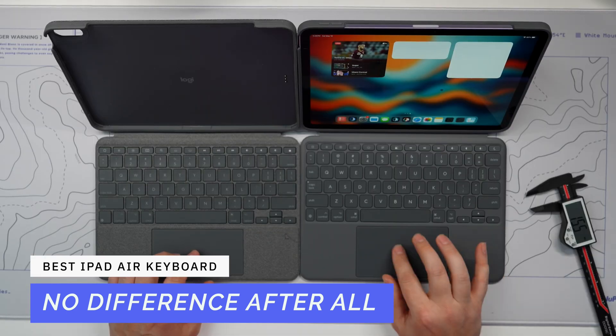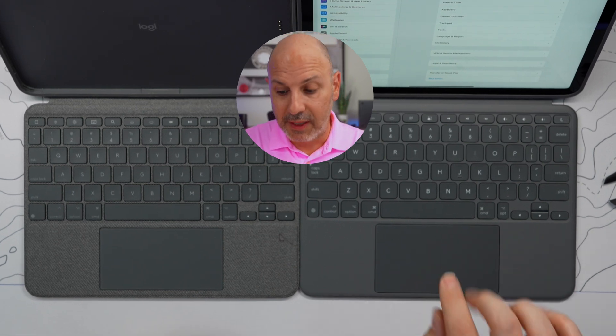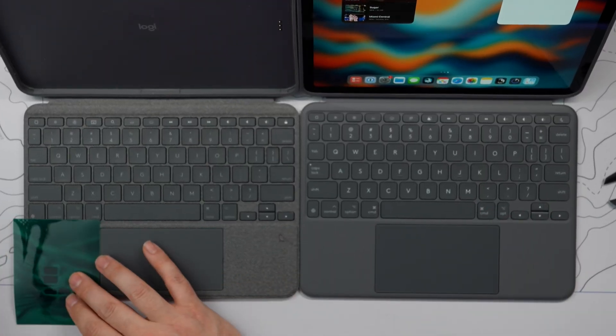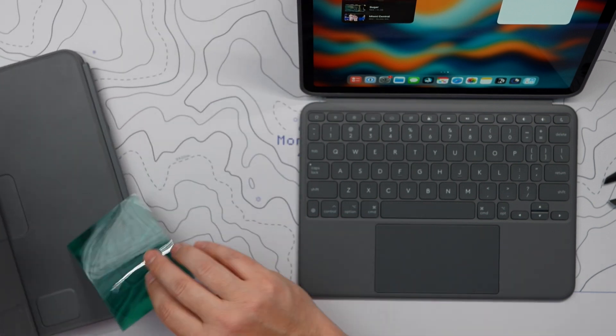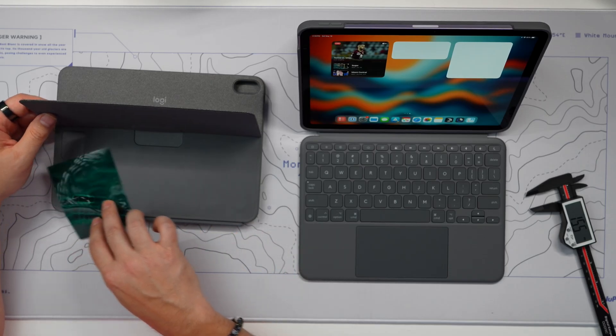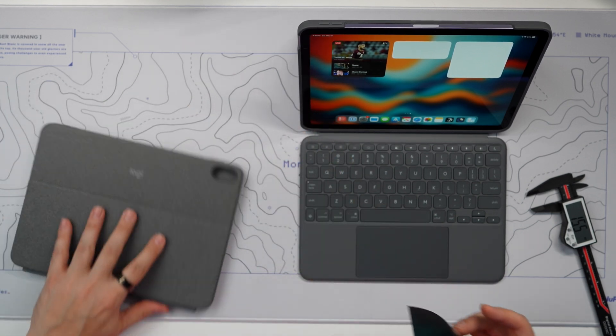The trackpad itself sounds different and does seem to click everywhere on it, which is nice — it's not like a springboard trackpad where you have to click at the bottom. It also supports tap-to-click, which is a great feature, so instead of pressing down you can just tap to open something. Looking at the magnets, the magnet array on the back that holds the case closed appears to be exactly the same on both devices.